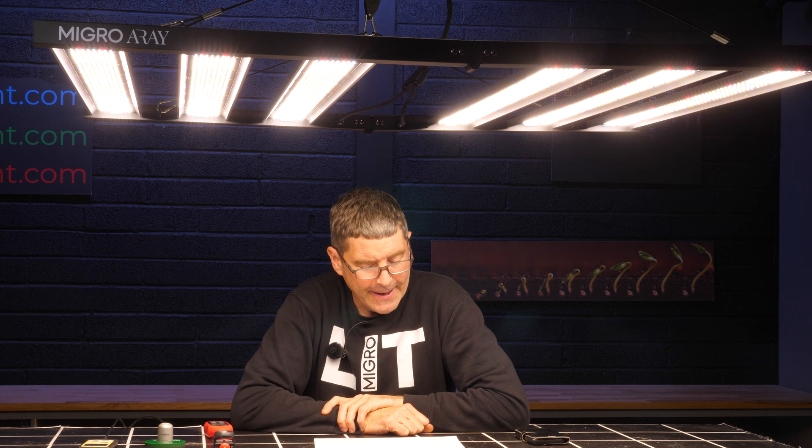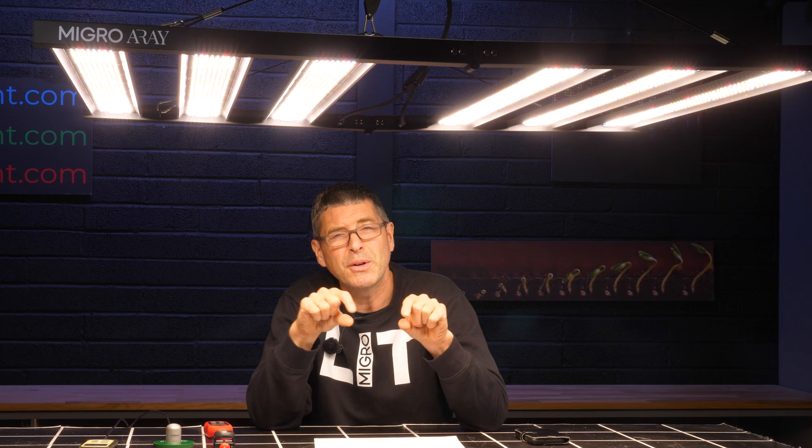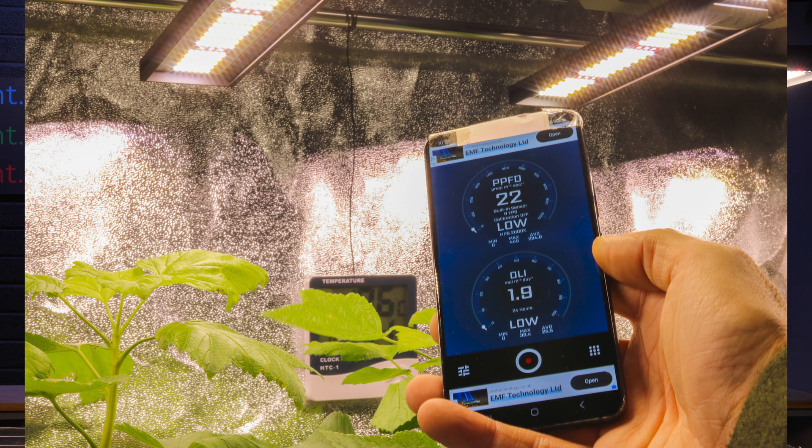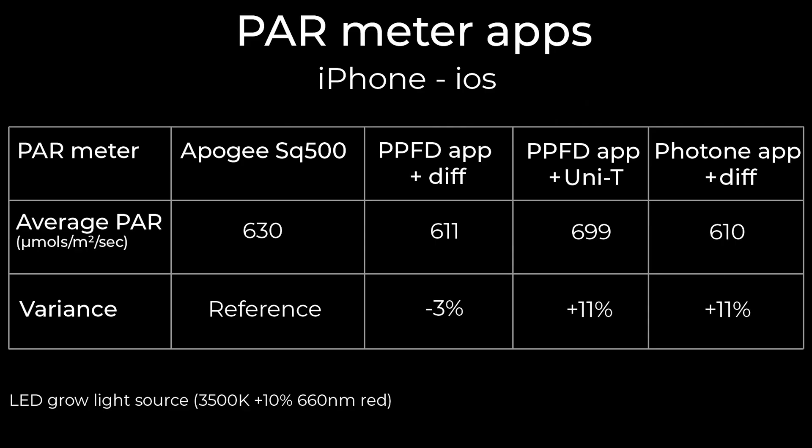I put it under an LED light source, the micro array. The Apogee SQ500 got an average PAR reading of 630 micro moles. The iPhone with the PPFD app, with the little diffuser on top — that's just a piece of printer paper sellotaped over the front camera — delivered a result of 611, so that's only 3% difference, which is excellent. I also tested the iPhone with the Photone app, and that again gave very similar results: 610 micro moles, so only 3% in the difference.